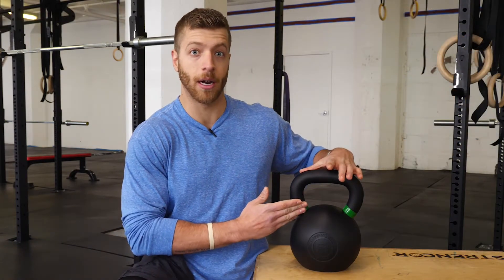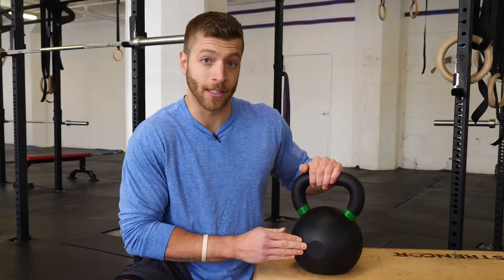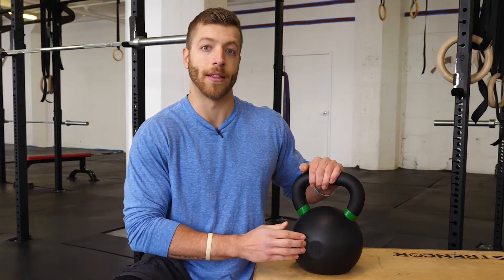So green means 24 kilograms, 53 pounds, but if those rings fade over time, Rogue Fitness has also engraved the weight on the back — so there's never going to be a fear of forgetting what weight this kettlebell is.